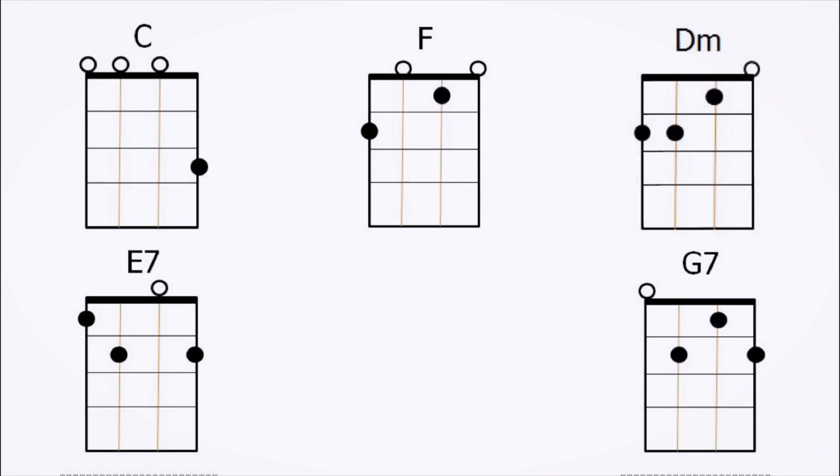This song has only a few chords, so feel free to skip ahead if you already know the fingering position.